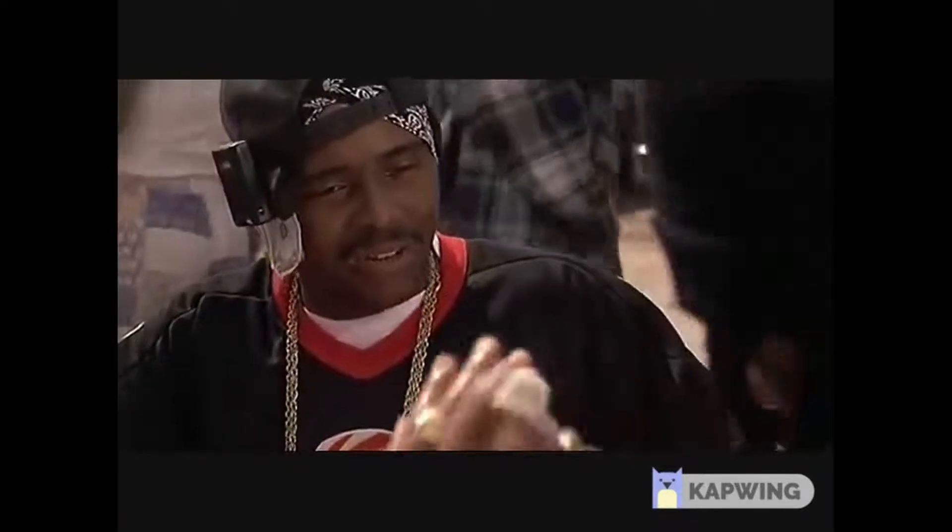They're only $5 and where you get them is Five Below — it's a store pretty much all the way across the United States, and everything in this store is under $5 or $5. I'll put a link in the description; you can also get this headset on their website so you can order it.